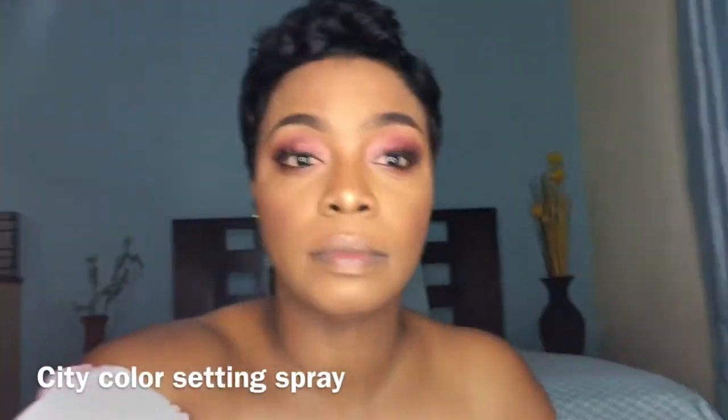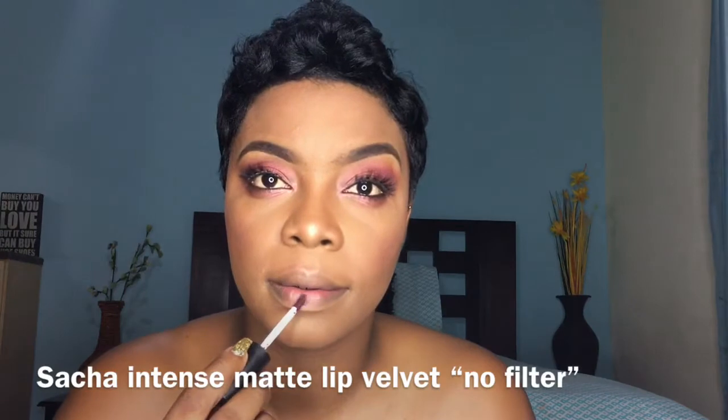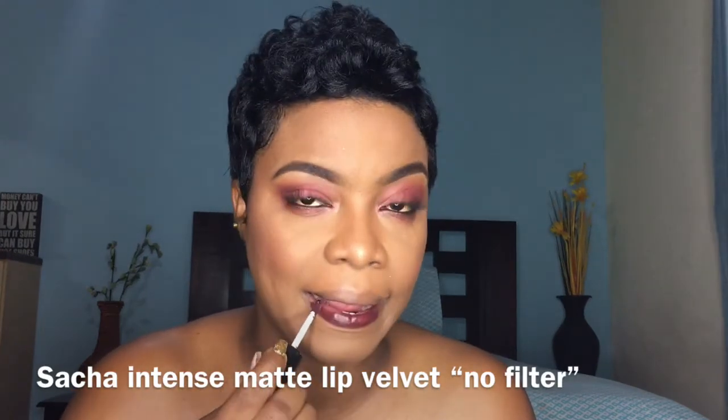The glue is still not dry but it will be. A little touch-up with my blush, and I'm setting it with my City Color setting spray that I love. Now I'm adding my lip color — I love this one. It's a Sasha Cosmetics matte liquid lipstick in the color No Filter. I have gotten so many compliments on this color — it's like a dark purple, kind of burgundy.